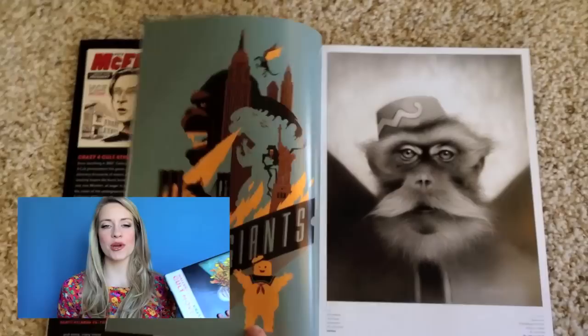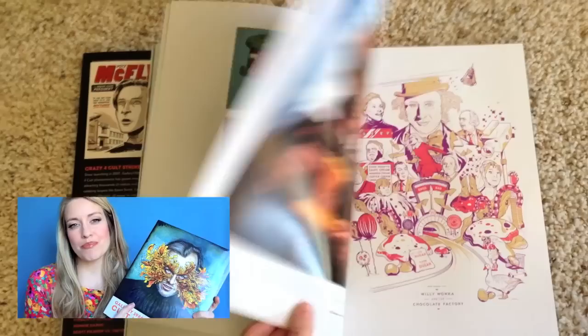This book continues that and we have art from movies like Scott Pilgrim, Willy Wonka and the Chocolate Factory, all sorts of things, Ghostbusters.